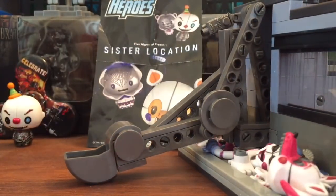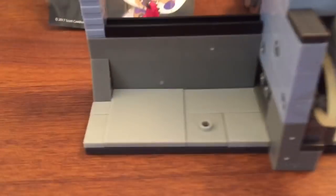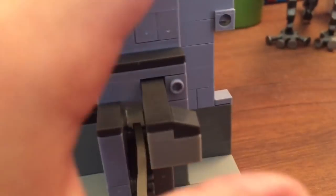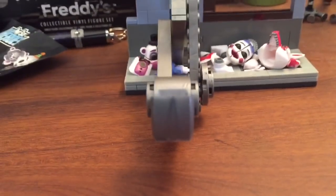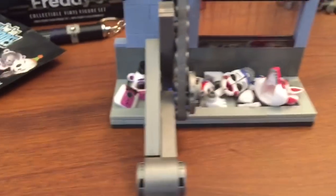The thing I mostly like about this set is the scooper, because right here there's a place where Ennard can stand, and if you push this part, the scooper scoops him up — like this! See? Cool, right? That's what I really like about it. I really like this set and I hope you enjoy. See you guys!